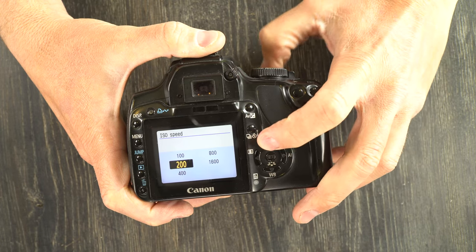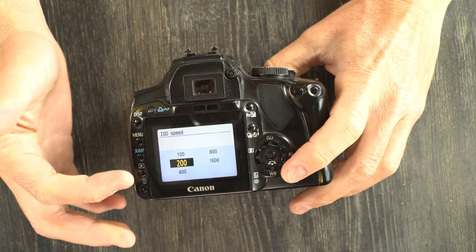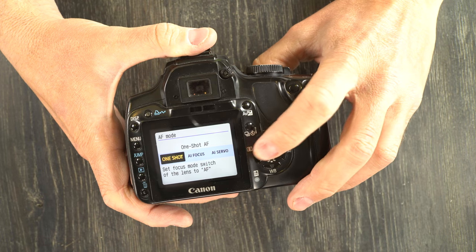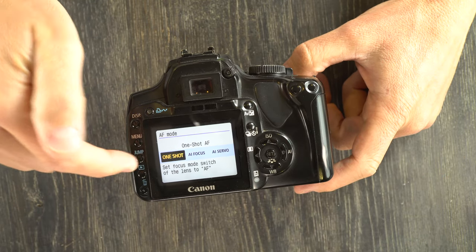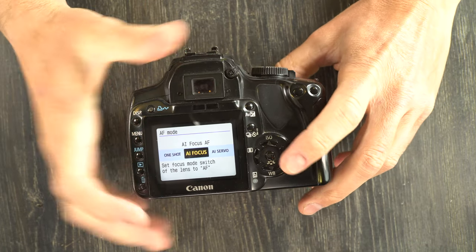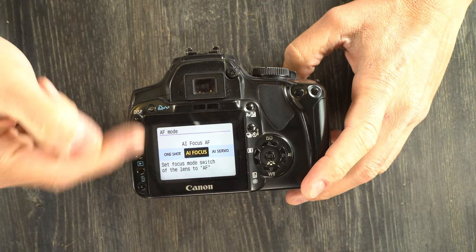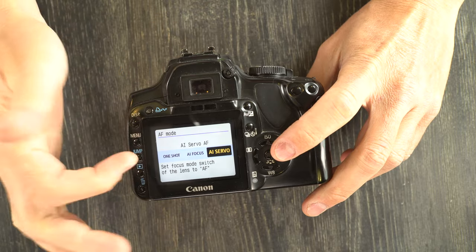The ISO selection button on top lets you choose your ISO. This is an older camera — native ISO for the sensor is 200. I would not push it past 400, and 100 is just fine as well. For autofocus you have one shot, AI focus, and AI servo. One shot holds focus once acquired until the picture is taken. AI focus tracks moving objects as long as you keep the shutter button halfway down. AI servo has the camera pick between those two modes depending on what's needed.